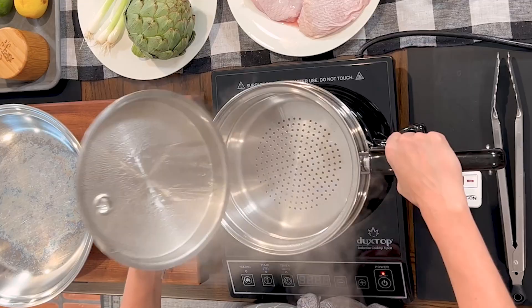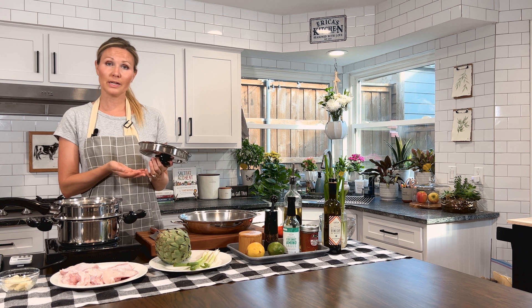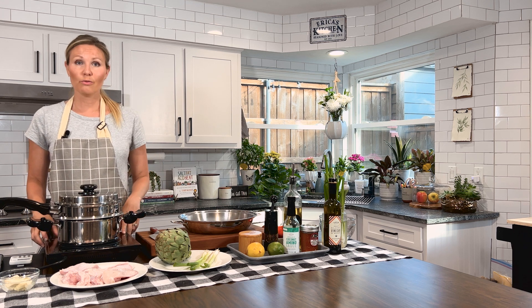To get started, go ahead and preheat your oven to 400 degrees. Also, take your pan — your four-quart, five-quart, whatever you have — with your steamer basket. If you don't have a steamer basket, you can use a colander, preferably a metal one. You can also cook your artichoke in boiling water; it just takes longer. You can also steam it in the microwave, but a steamer is a great investment. You can steam meats, seafood, vegetables. It's a great way to go, and then go ahead and put your stove on medium-high and let your water start boiling.